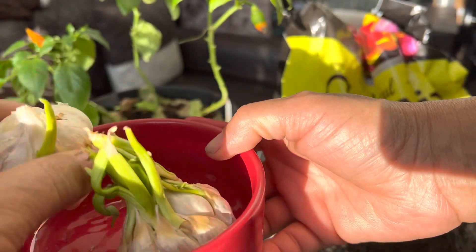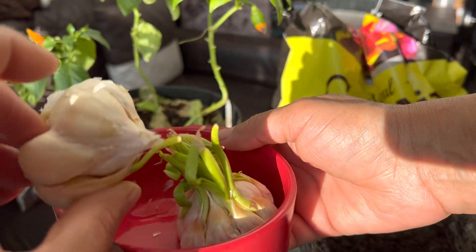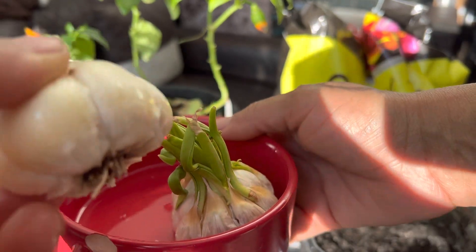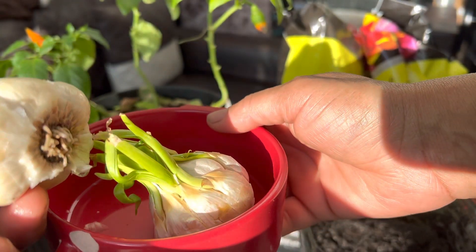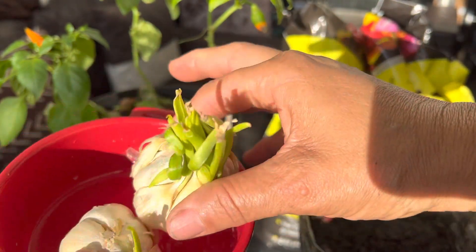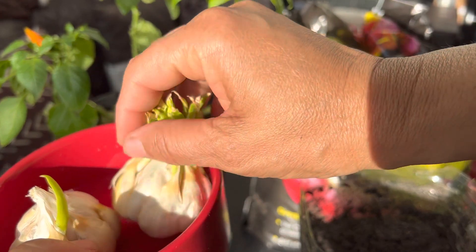I've got three of them, but two of them I sat in the water. The other one has just been in the cabinets. Look at that — this one right here is sprouting more at the bottom. See that little sprout? They got momentum — just like we're all God's children and we have a mind of our own. I digress.